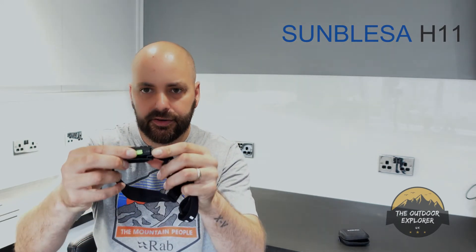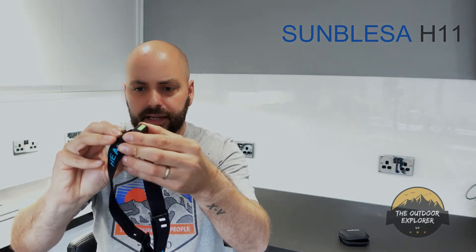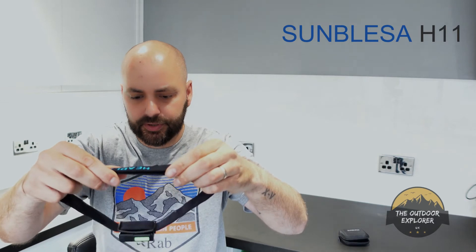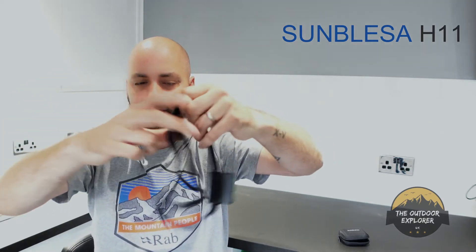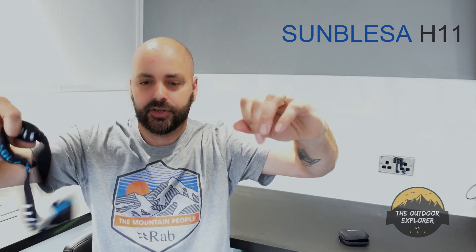On the inside you've got the USB charger — just the standard system. You've also got a ratchet system that lets you adjust the angle to wherever you want. I've been carrying this one in my pack as an emergency backup torch. The fit system is really nice, obviously very lightweight, and you can adjust the headband strap to wherever you want.